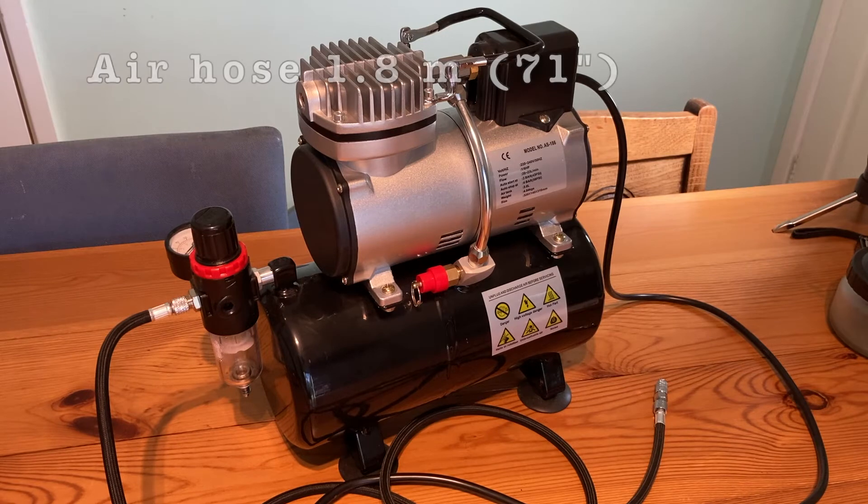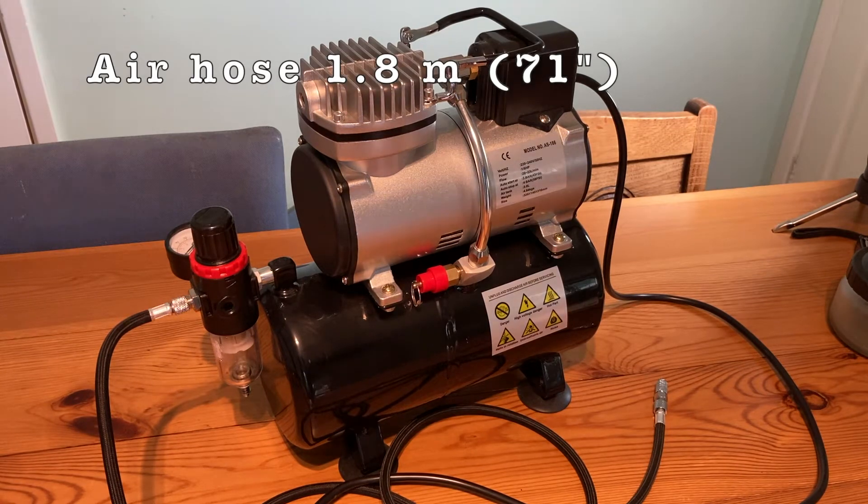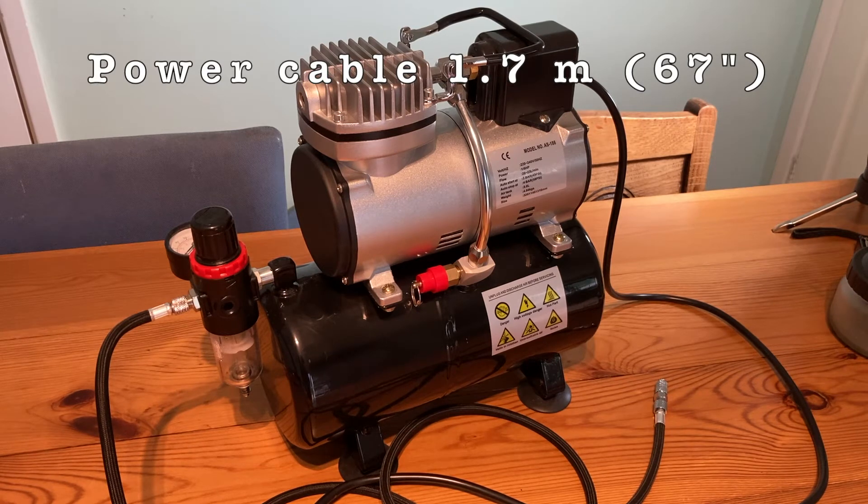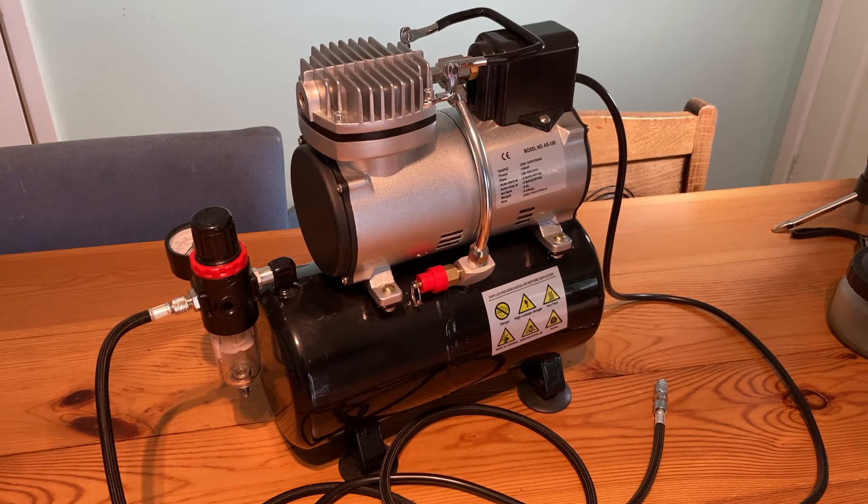The kit comes with an air hose that's 1.8 meters long, or 71 inches, and the power cord is almost the same at 1.7 meters, or 67 inches.